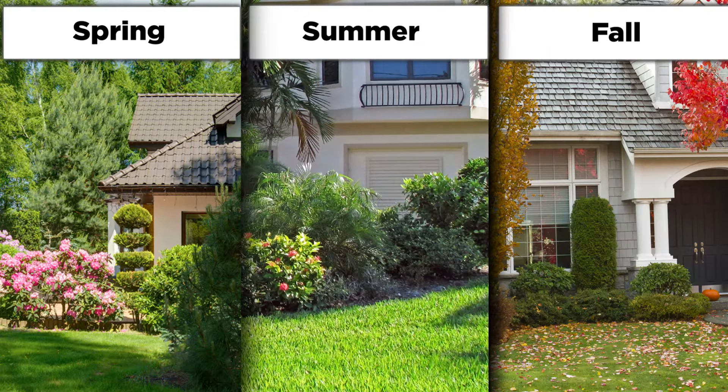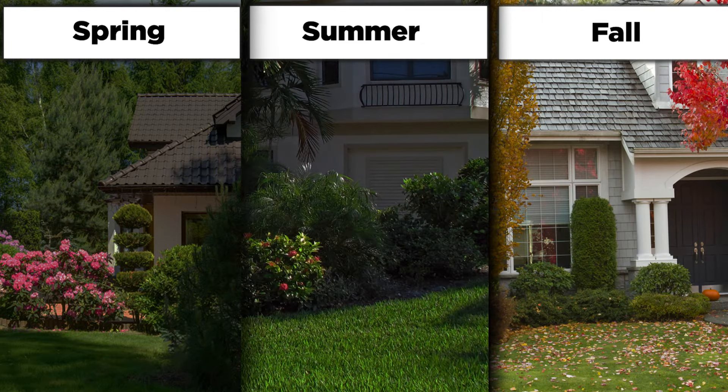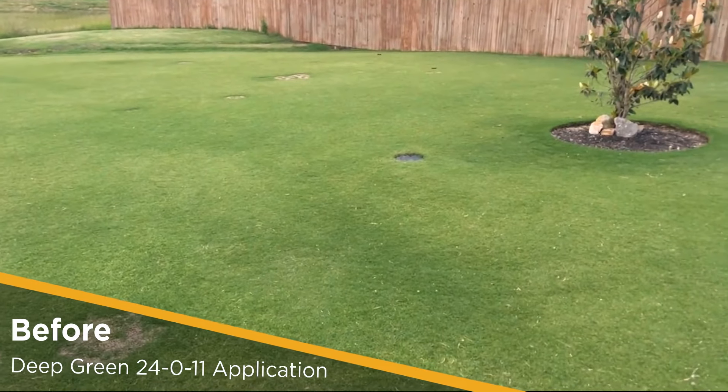Deep Green is safe to use on all turf types and can be applied during the spring, summer, and fall, but is especially beneficial in the summer when lawns tend to turn yellow from stress.